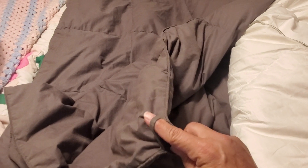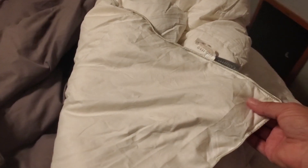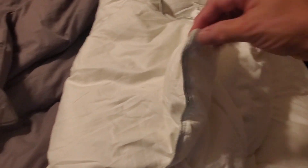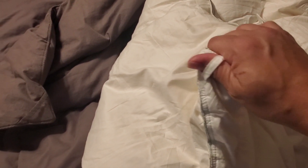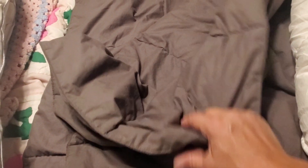It does have tabs so you can put it in a duvet and tie it. The Casyntex also has tabs for a duvet. This one is going to be much thicker than this one — this one is extremely thin.